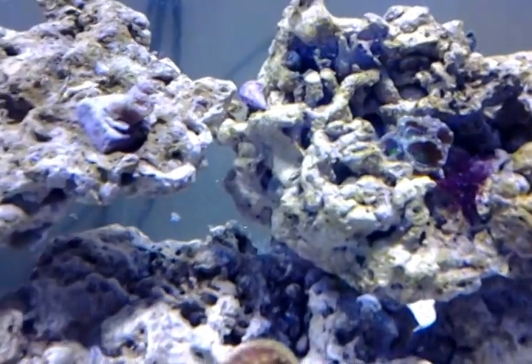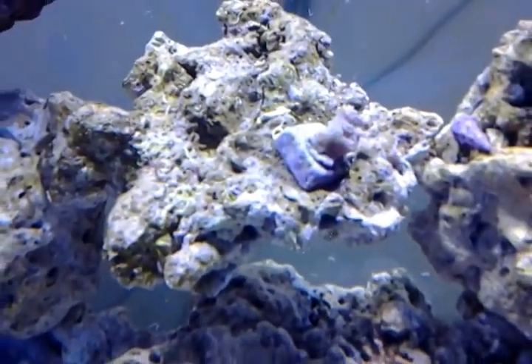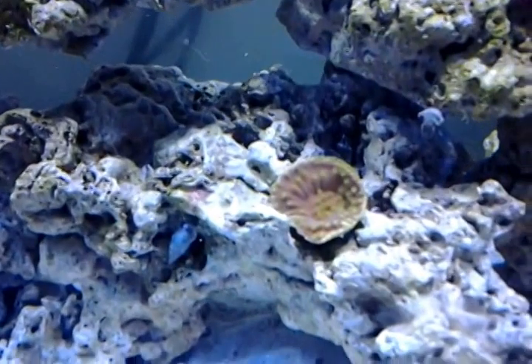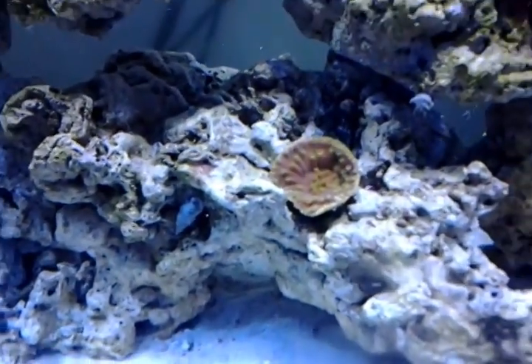Here's my ACAN — I believe that's what it's called. I actually forgot what this is called, sorry about that — brain fart. This coral right there is pretty opened up as well.